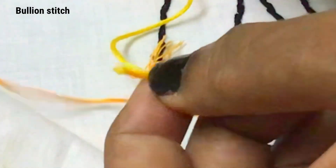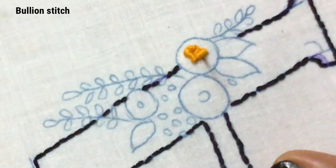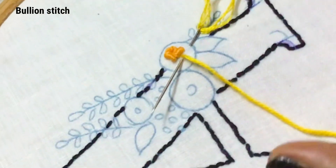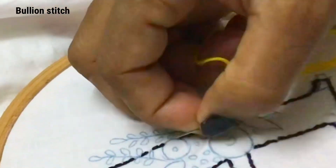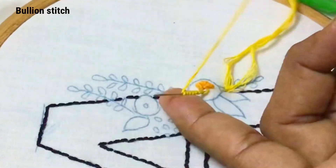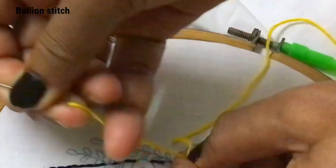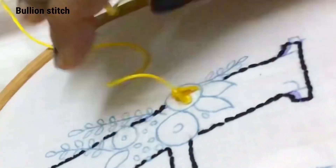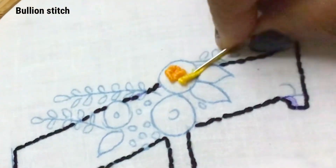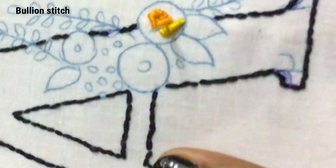Again a blunt tip needle with all six strands is taken and now we are going to put the outer circle of the rows. Again pick some fabric from the outer end of the circle, hold the needle with your left index, and roll the thread seven or eight times like this. Hold tightly with your left hand and pull the needle with your right hand. Now insert the needle at the same point where you came out and take it back. We have finished one lighter shade bullion stitch.